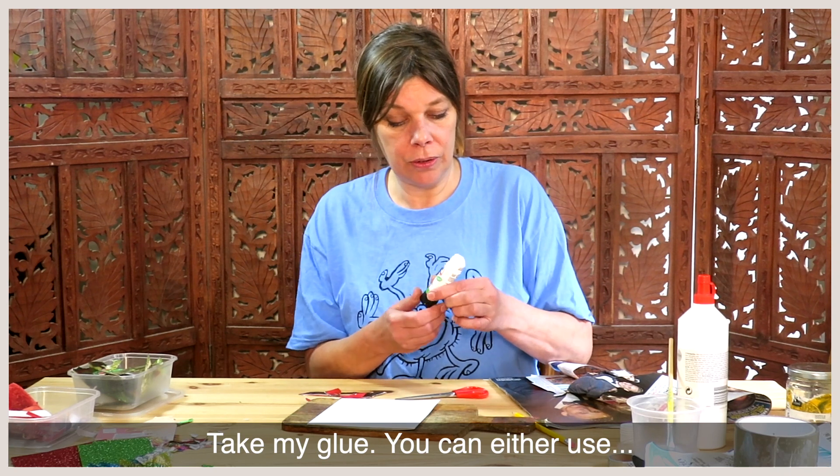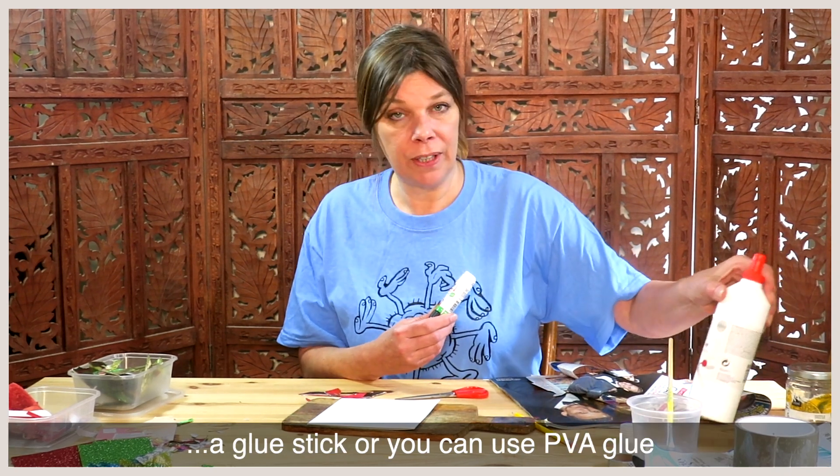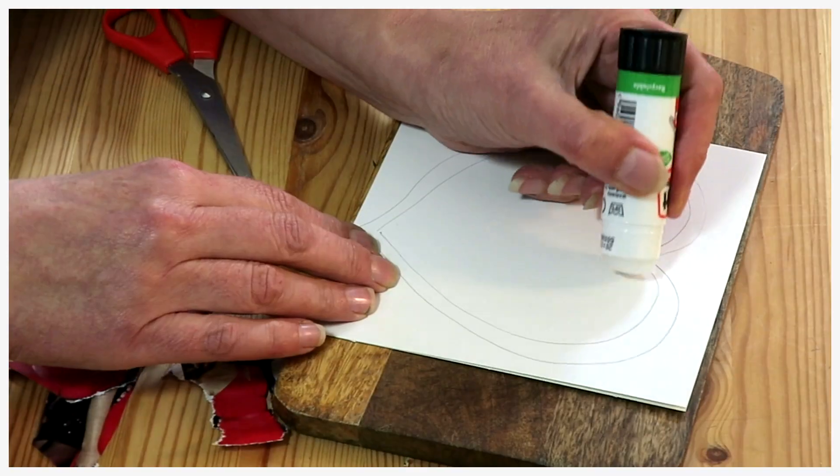Take my glue. You can either use a glue stick or you can use PVA glue.